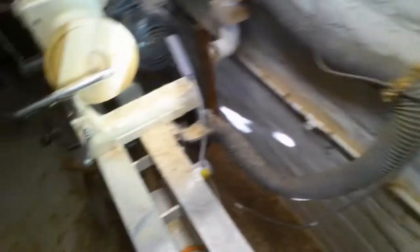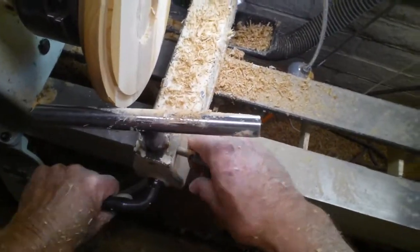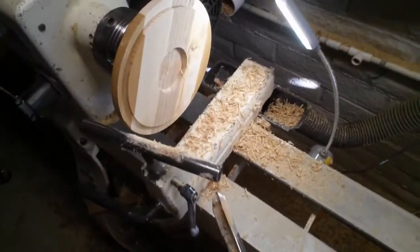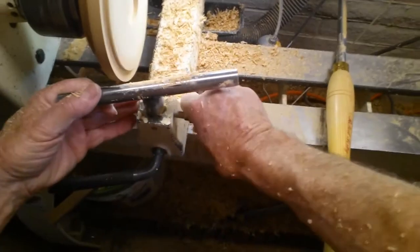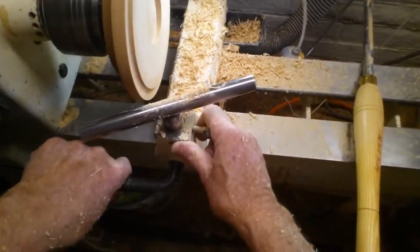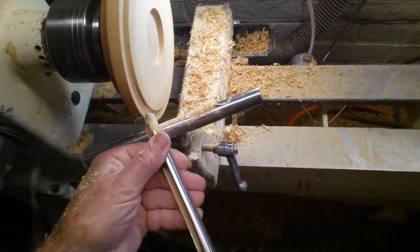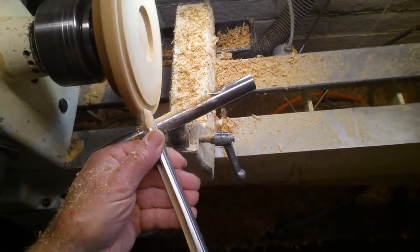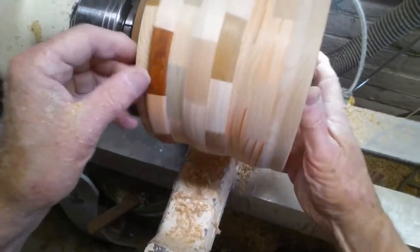I want the edge to flow a little bit with the bowl. Right now it's a square cut, so I'm just going to take my chisel and round off that edge a little bit for a nicer look rather than a flat square appearance. Now that's rounded over enough to my liking, but I'll double-check it — I might have to do a little bit more.